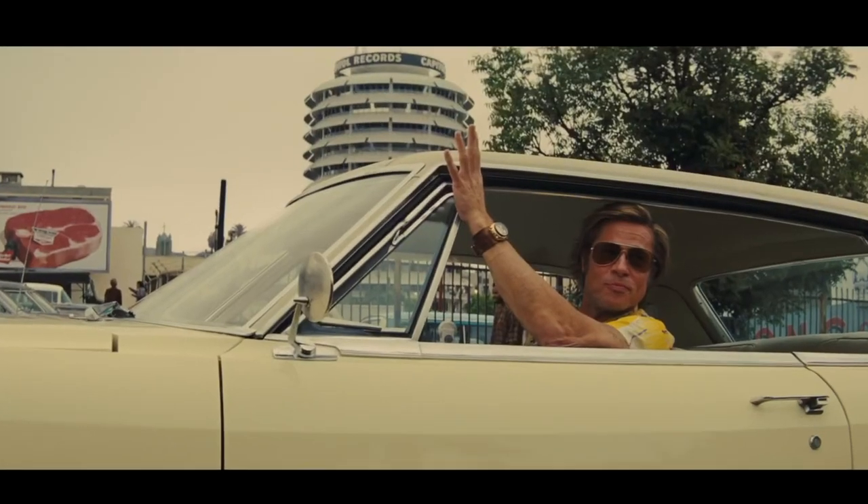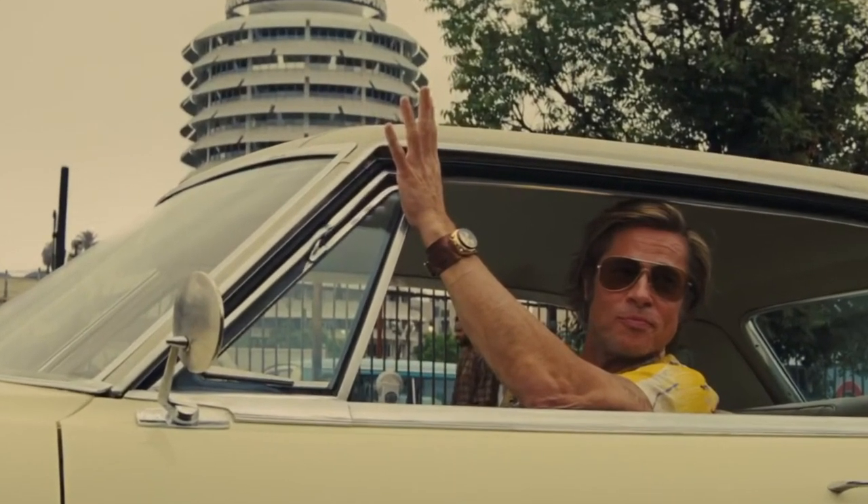Whether you like the movie or not, I'm not really here to talk about it specifically, but one thing I couldn't take my eyes off of during the movie was the watch strap worn by Brad Pitt's character Cliff Booth. Once I saw it, I knew I had to recreate it.